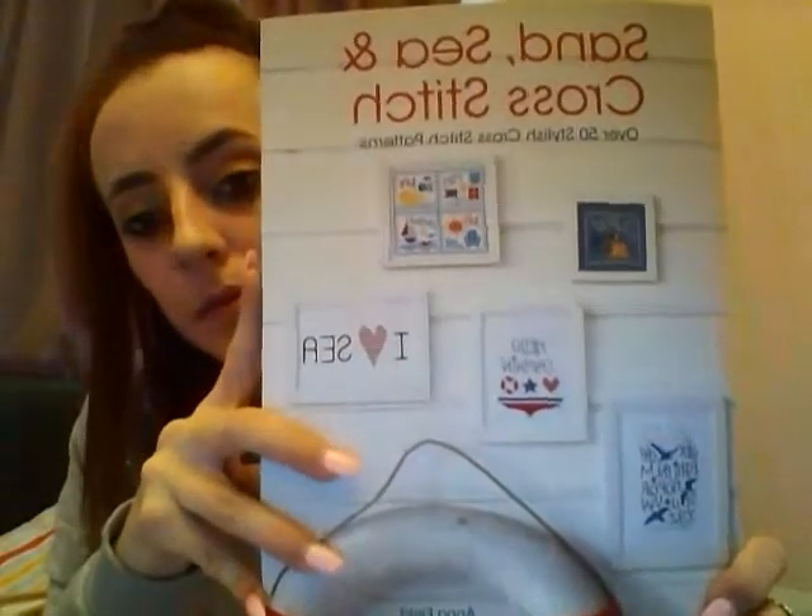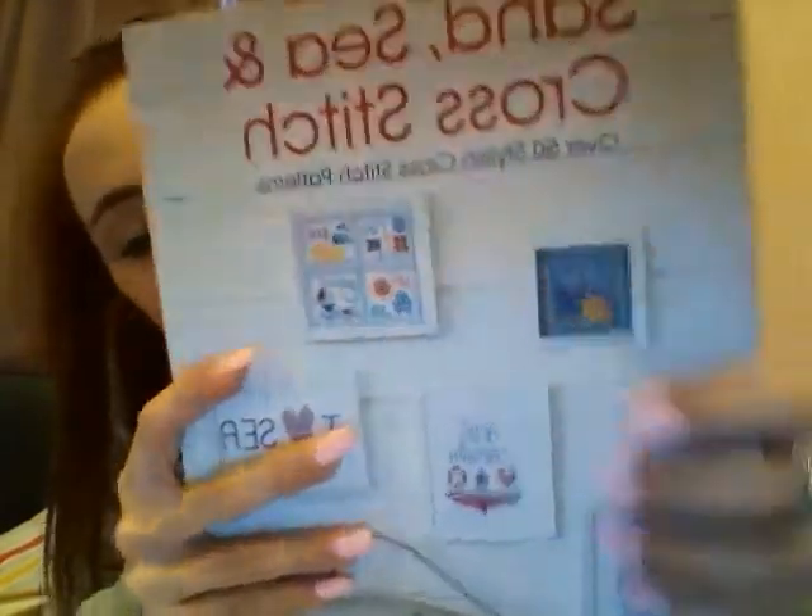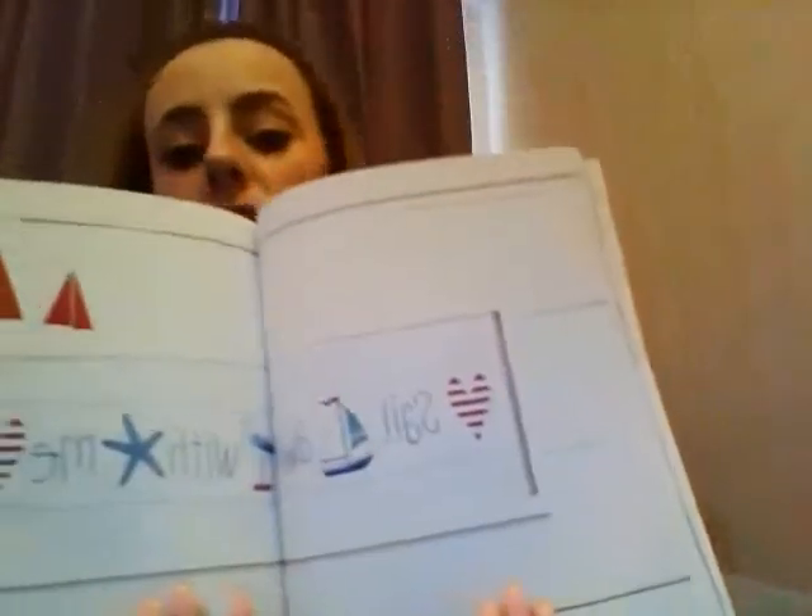Also with it, the sand, sea and cross stitch — over 50s style cross stitch patterns. I really love the monster design and the 'Sail Away With Me' one. I really like that one.